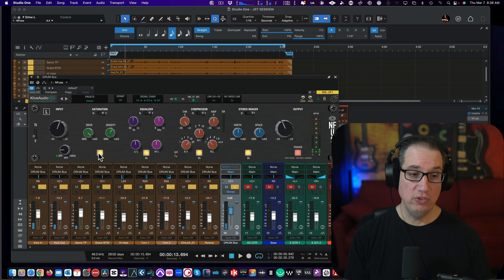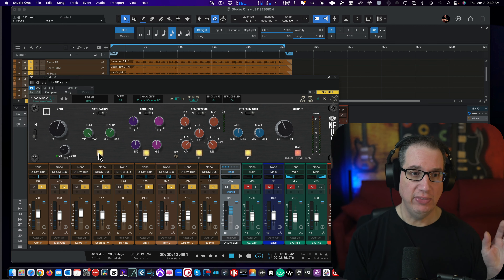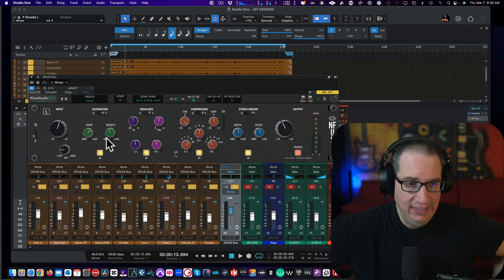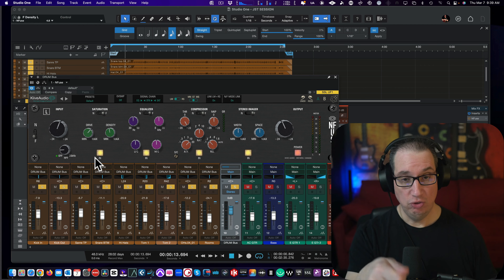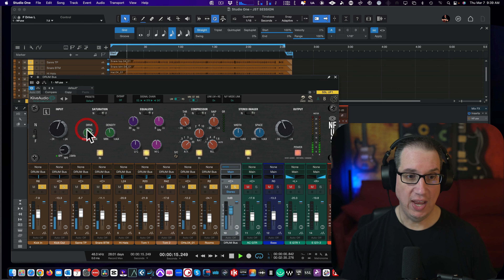So the saturation on the Fusion is way more subtle than on the Neve, and that's the way the hardware is too. One of the things I didn't like about the Fusion when I was using it on my master bus is I wish the drive was a little bit more aggressive — it was a little too tame for my liking, but it sounded really cool. This represents that quite well. On the Neve, you jack up that blue or red circuit and it gets aggressive pretty quickly. This one doesn't, but it still sounds great.